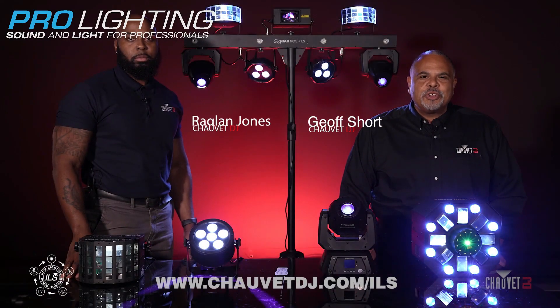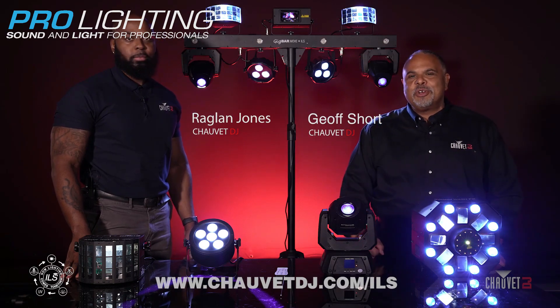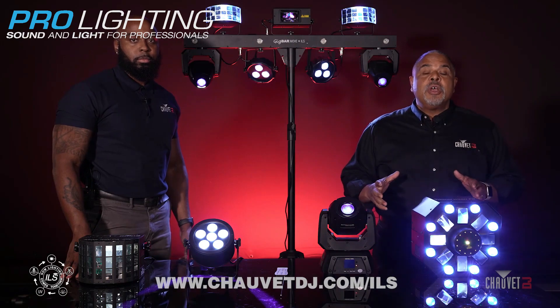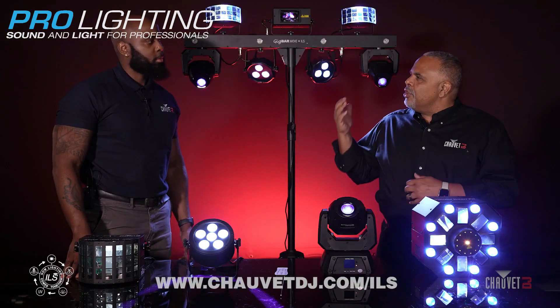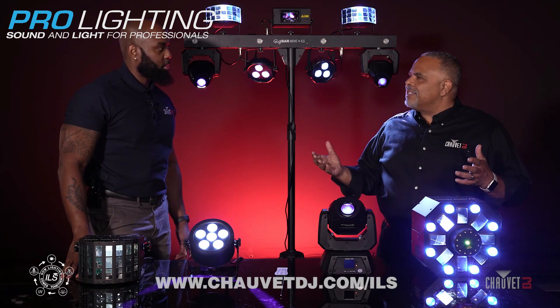Hey everybody, it's Jeff Short with Chauvet DJ along with my friend Raglan Jones, product manager for Chauvet DJ. We are so excited today to bring to you brand new lighting technology called ILS, integrated lighting system. Raglan, you have been the main man in the development of this system. What is ILS?